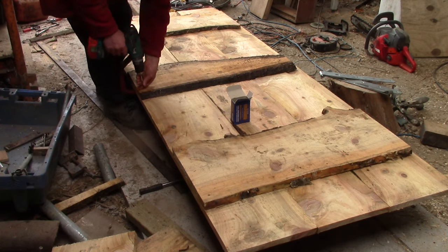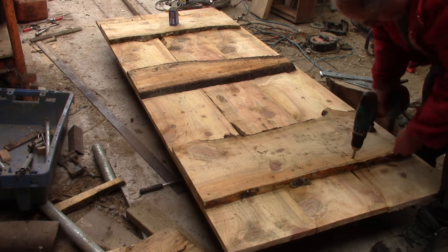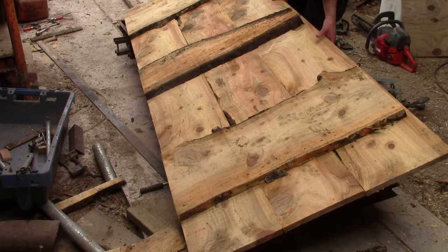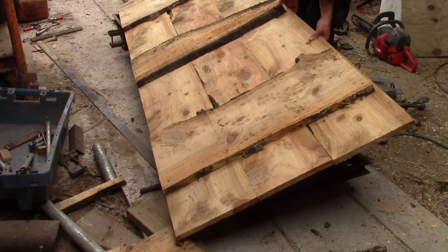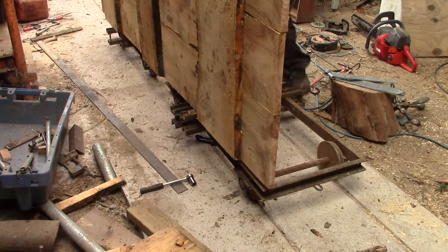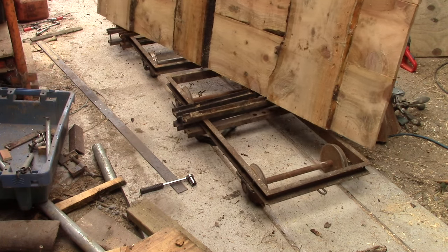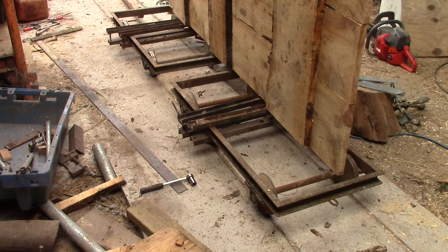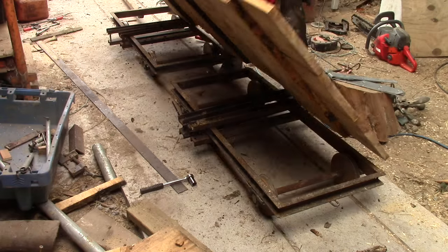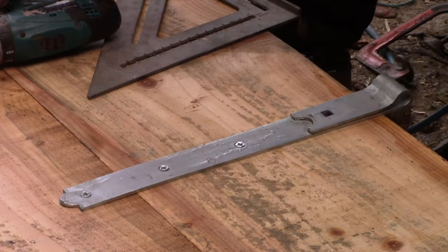Traditionally, here at least, they would have used oval nails, bashed right through, and then bent over or cinched — which was an excellent way of holding everything tight. But that was in the days before screws became cheap. The hinges themselves should also help keep the door together.